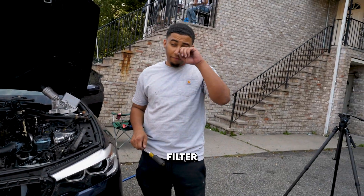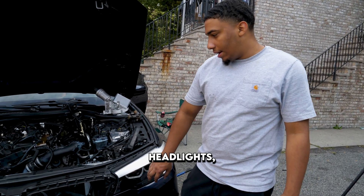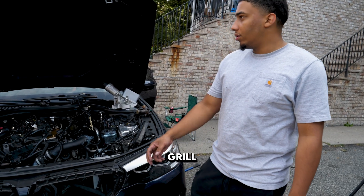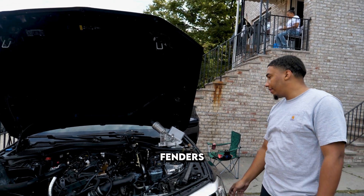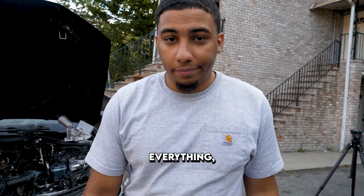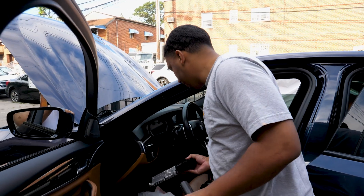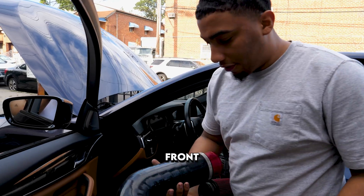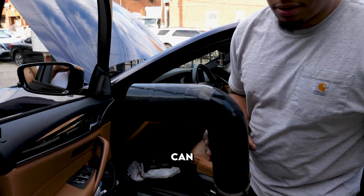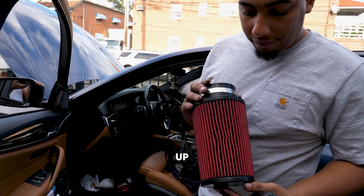I actually have to drop off the filter cap so they can get the color code. Gotta get the LCI headlights, grill, carbon hood, fenders, Pure A50, nitrous — everything. Did have to take the DME out. Then we have the front mount intake — Alibaba, can never go wrong. It's probably the same. This is the big filter that goes up front.